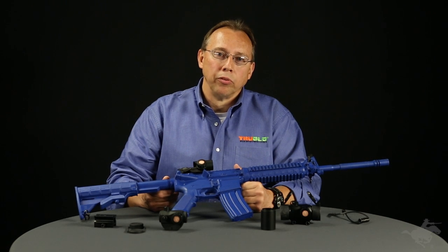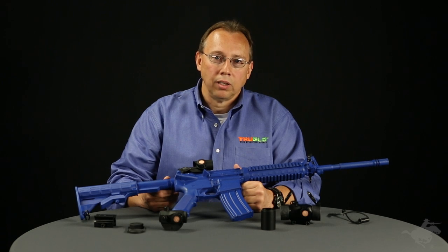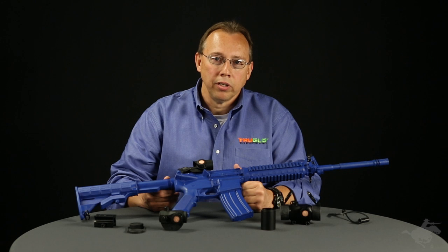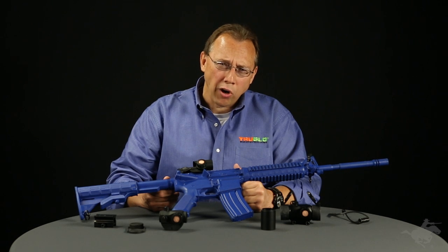Hey guys, I'm Danny Curley with True Glow here today at USCav to talk about a new exciting series of red dots that we've introduced. It's our Triton series.